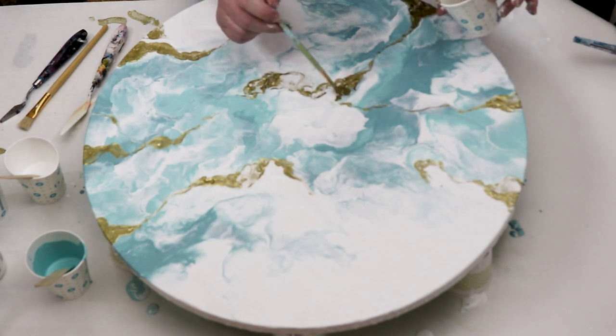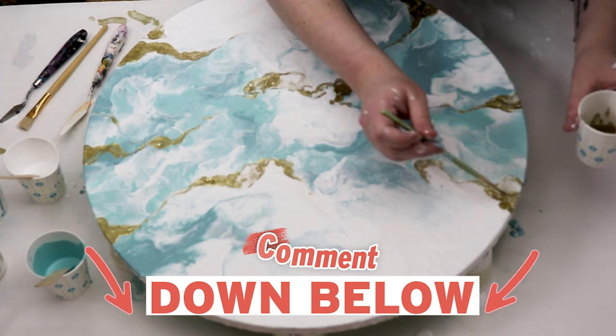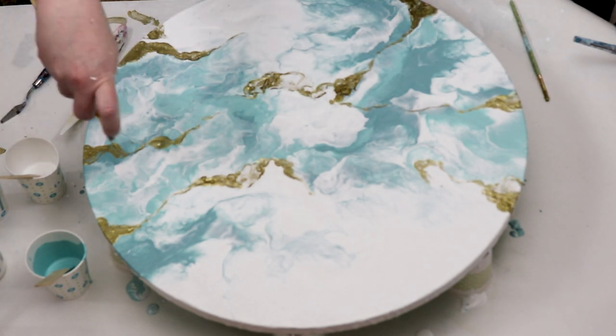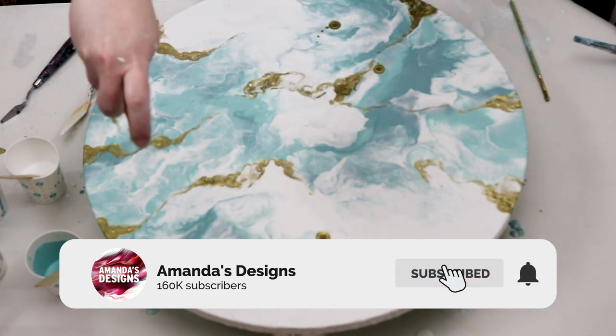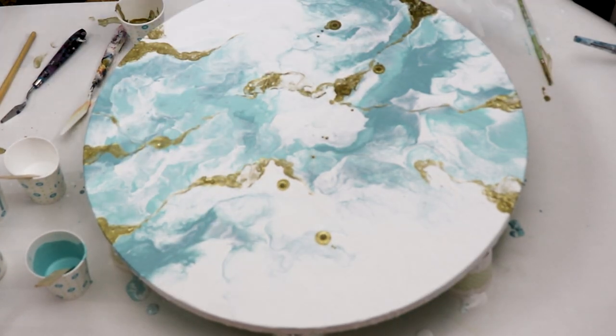I hope you guys like this piece — let me know what you think down in the comments. If there are other color palettes you'd like to see in an airbrush design, let me know, I'm always looking for inspiration. Don't forget to subscribe and hit that bell for notifications. I put out videos three times a week and I hope you enjoyed this one — I'll see you in the next one.